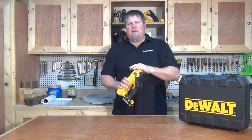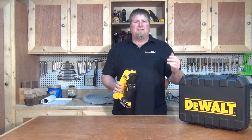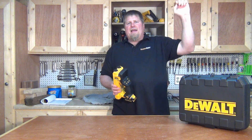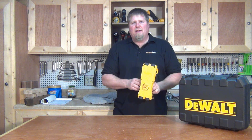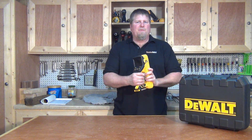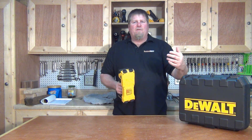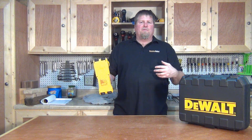Now, DeWalt suggests in the manual not just taking one scan — you need to take several scans of the wall. Take it high, take it low. Because of where the sensors are set, this is just a guide to help you figure out what's behind the wall. Do several passes so it'll give you a good idea, and you should be able to see consistent results.